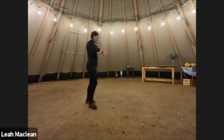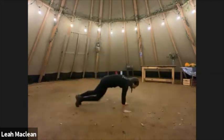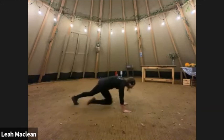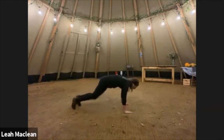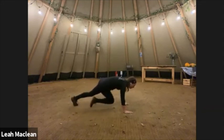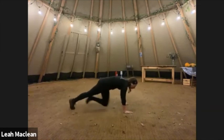Into mountain climbers, 30 seconds. Let's go. Pretty good, keep going. Remember, go at your own pace. 15 seconds to go. Good, good. Three, two, one — stop.